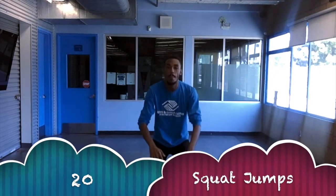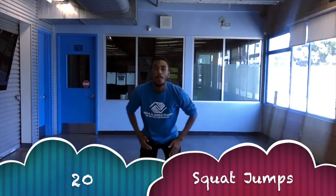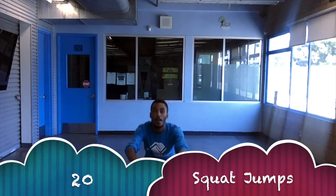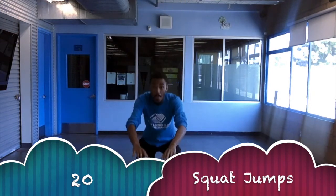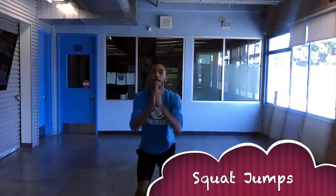For our next workout in the jump pyramid, we're going to do our squat jumps. It's very similar to our squats — we're going to make sure our shoulders and feet are aligned and our knees don't go over our toes when we go down. But when we come up, we're actually going to explode up and jump as high as we can to get the full effect of the workout.